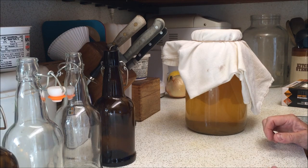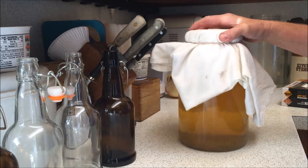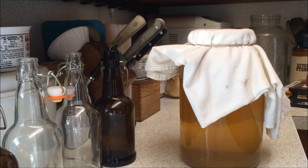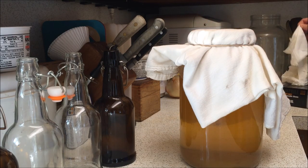Hi YouTubers! Today we are going to make some flavored kombucha. Kombucha is a very good thing to drink — it's full of good bacteria for your gut, it's delicious, and it's so cheap to make. This is a gallon of kombucha that I have made and we're gonna open it up and make some flavored kombucha.